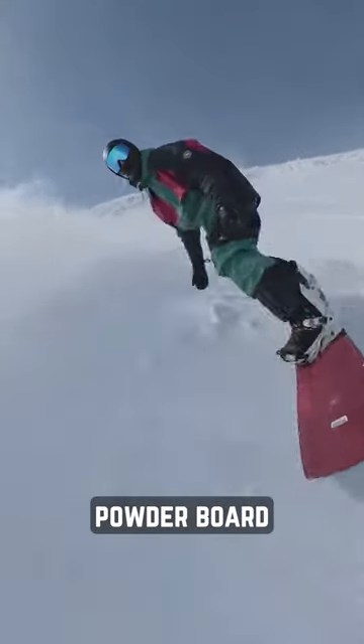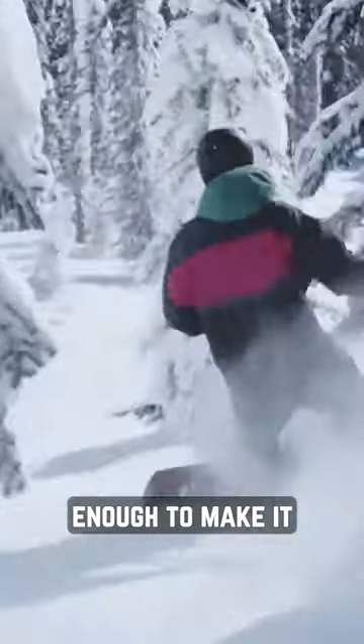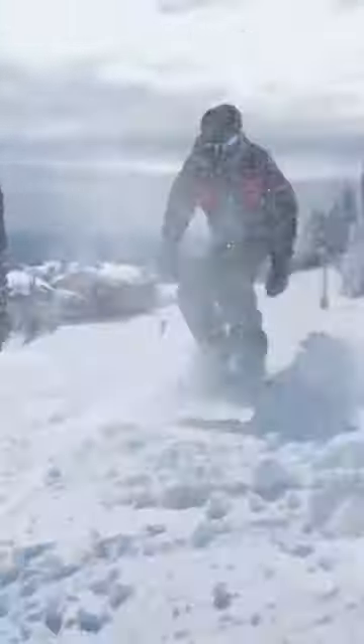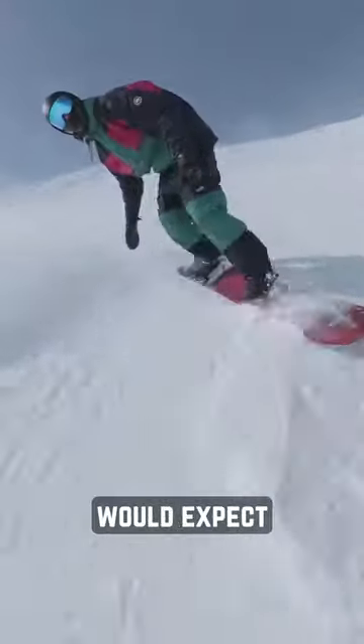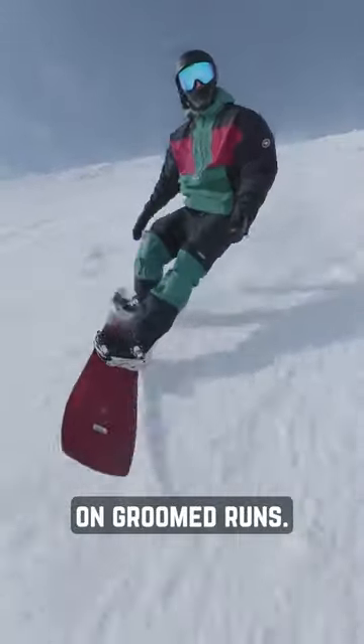The Nitro Squash is a directional powder board that was popular enough to make it out of the quiver range and has stayed as its own separate model. It has a long wide nose and a short stiff swally tail. It has really good floating powder like you would expect, but is also surprisingly good on groomed runs.